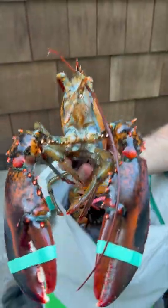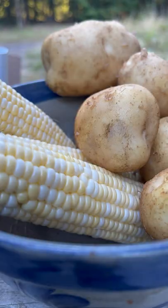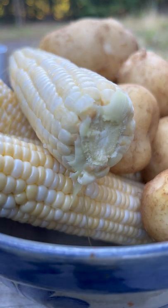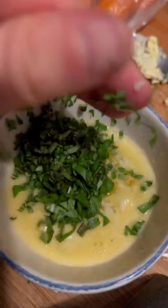Let's steam some lobsters in the great state of Maine. Add water to the pot and a nice amount of salt, and while that boils, get some corn and potatoes ready. I also picked some basil and made a little butter, garlic, and basil mix.